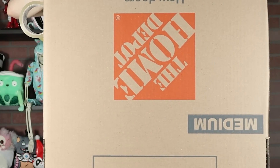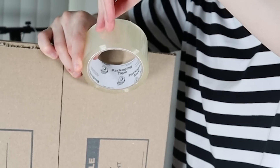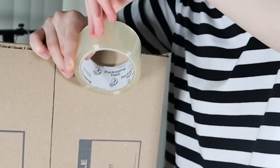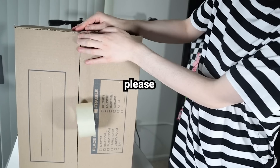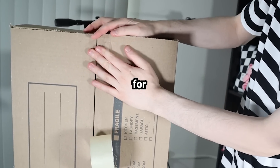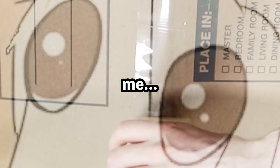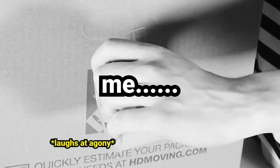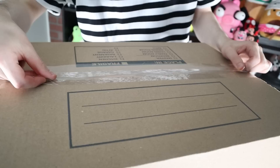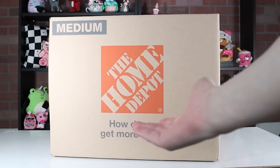It might be hard to tell, but I'm taping up the box. This is gonna be the base structure. Most of you guys know that I live in a pretty tiny apartment, so filming these bigger projects is kind of a challenge — I'm trying my best. It probably doesn't need this much tape, but better safe than sorry. We're off to a good start.